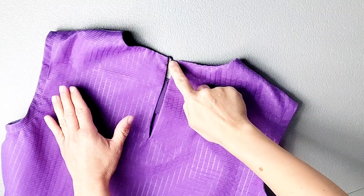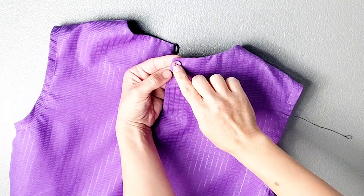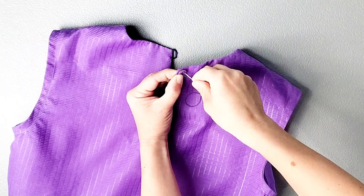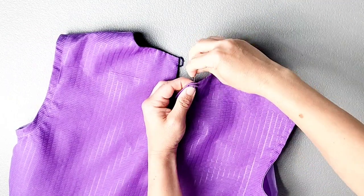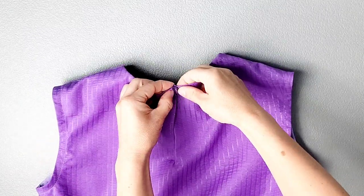Now the button loop is ready and you can grab your button and sew it to the opposite top corner of the center back. Once that button is in place, you are all done with your dress. Thank you for watching this sew along — check out my other videos for more great sewing inspiration!